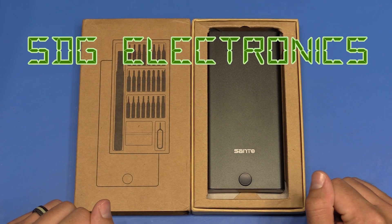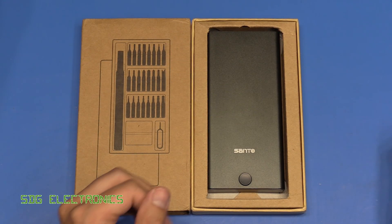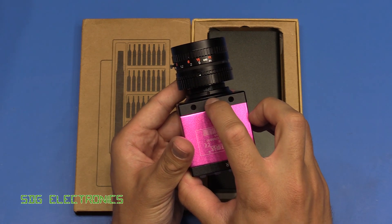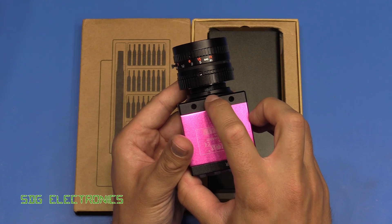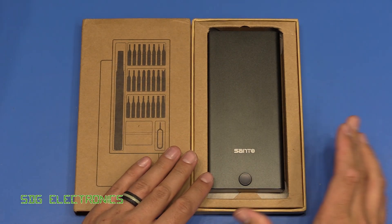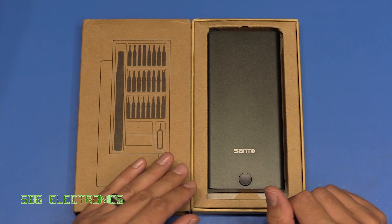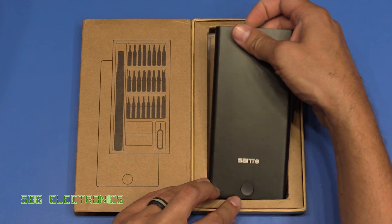Hi, in this video we've got a quick two-minute tool review. I noticed that when I was playing with some of my microscope cameras I didn't have a precision screwdriver set that had small enough bits to undo some of these grub screws. So Banggood very kindly sent me this Santo 26-in-1 multi-purpose screwdriver set, which is currently retailing for around £17 delivered.